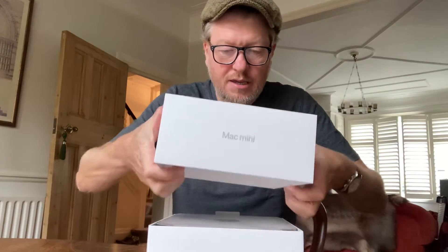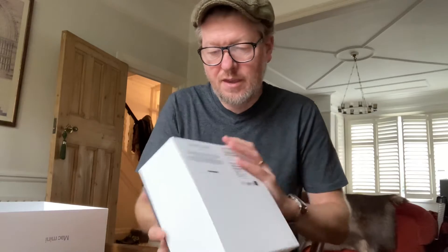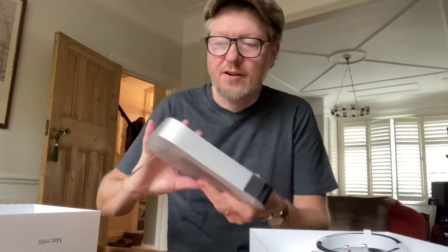Here's a quick unboxing of the new Mac mini silicon, arrived this morning by post. Let's take the lid off — inside, look out what you got: a computer.